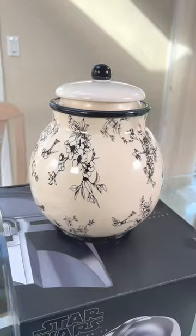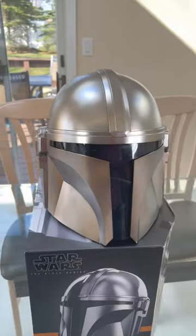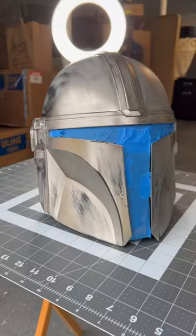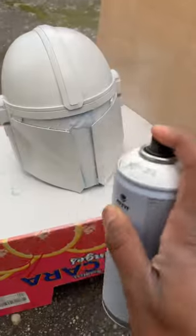I'm going to show you how to turn this Mandalorian helmet into a piece of fine china. In my first step, I'm going to take my Mandalorian helmet and strip away all the original color with some sandpaper. Once I'm done with that, my next step is to paint the entire thing white.